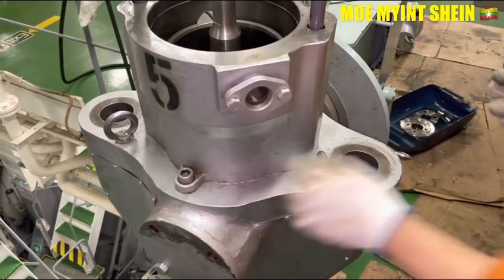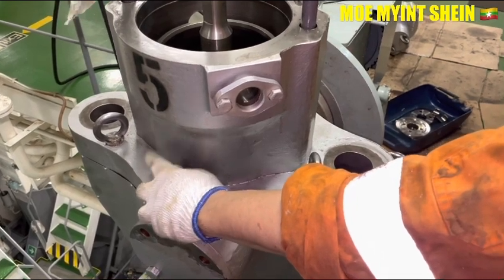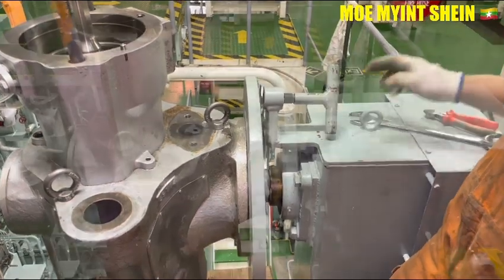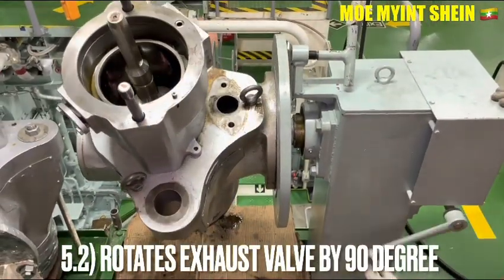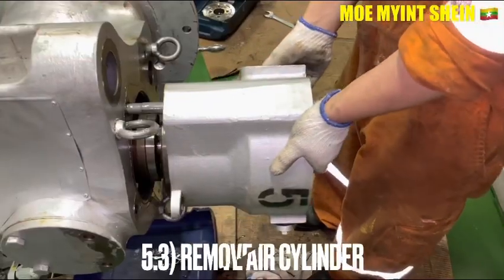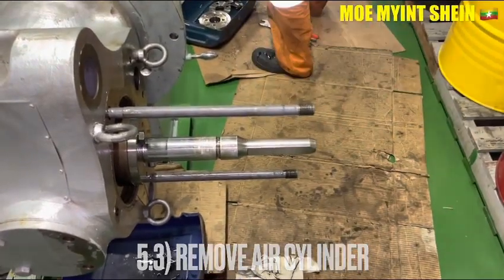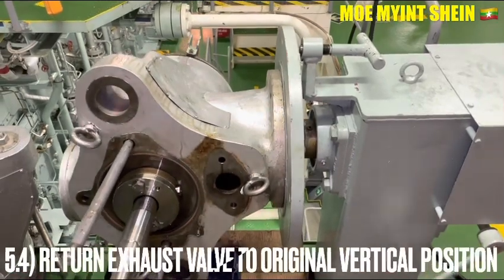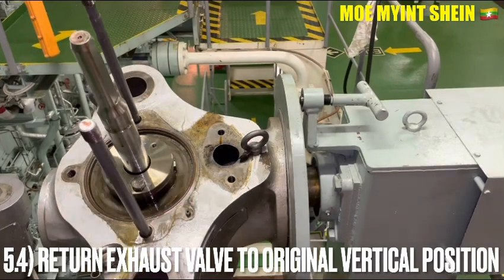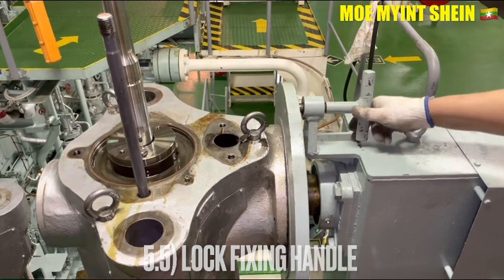Loosen and remove the hexagonal bolt of the air cylinder. Loosen the fixing handle, then rotate the azo bar by 90 degrees. Now you can easily pull off the air cylinder from the azo bar housing. Then return the azo bar to original vertical position and lock the fixing handle of the disassembly base again.